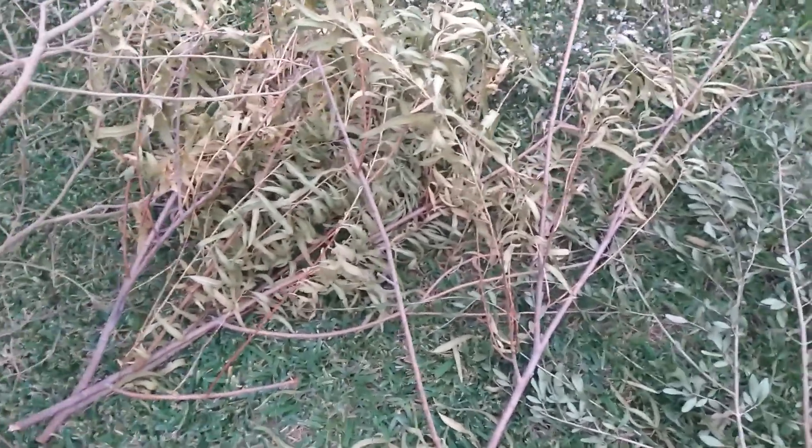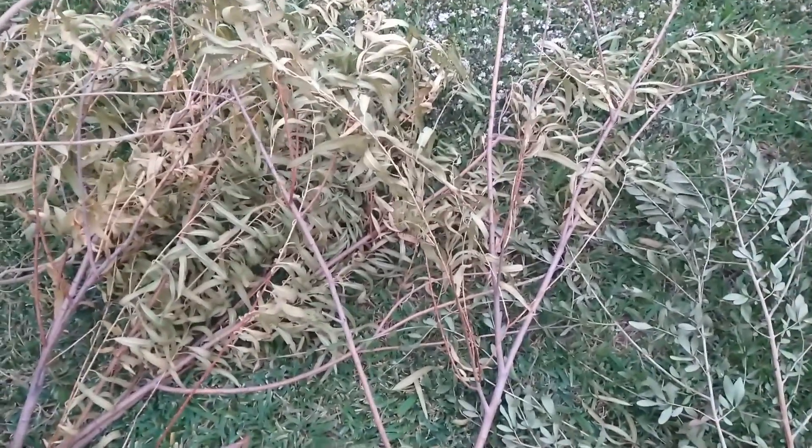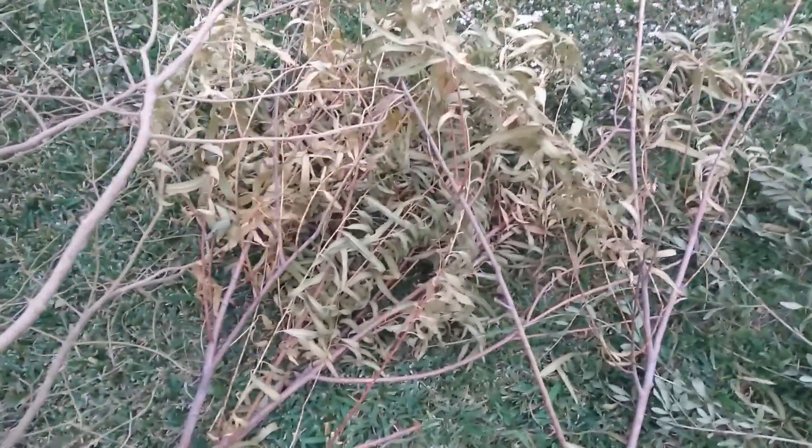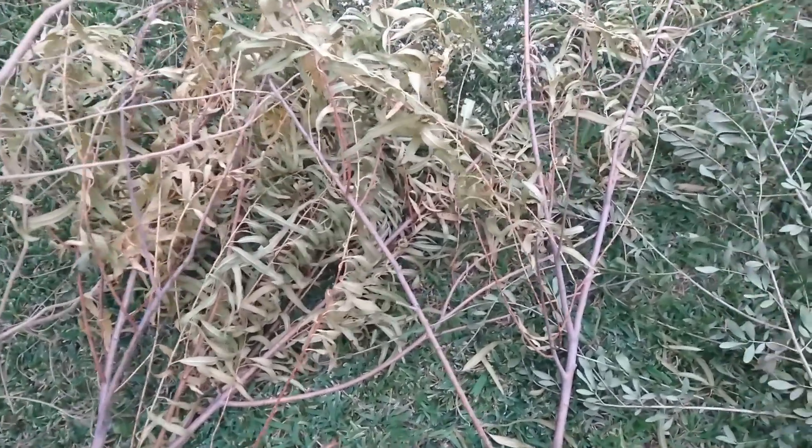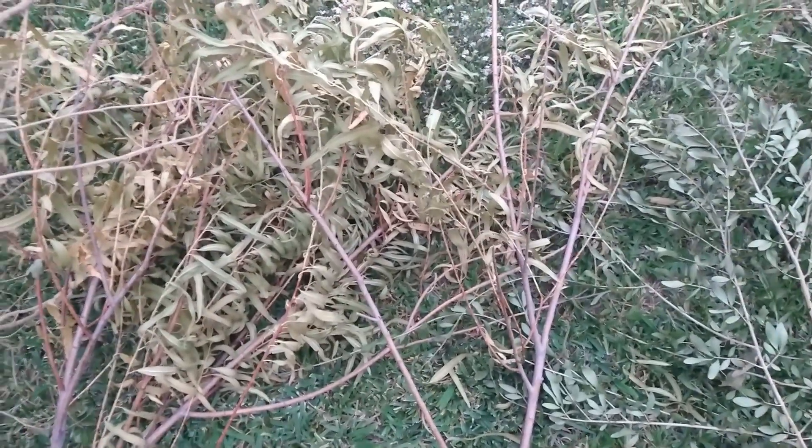Just three branches off the tree. I'm trying to save a little money this year as well, but still bring you motivational and inspirational videos.